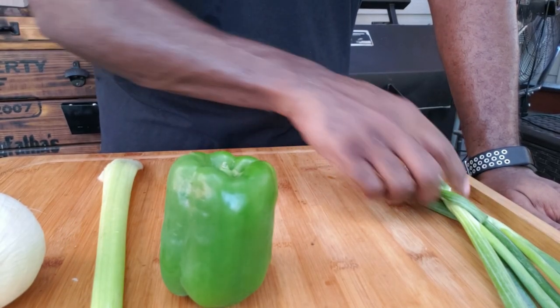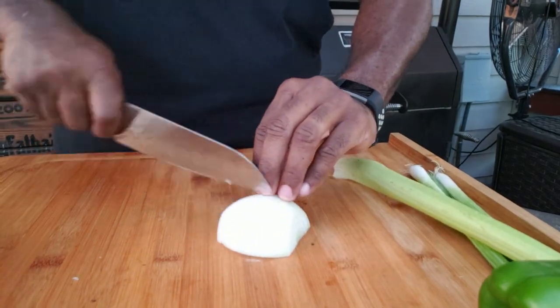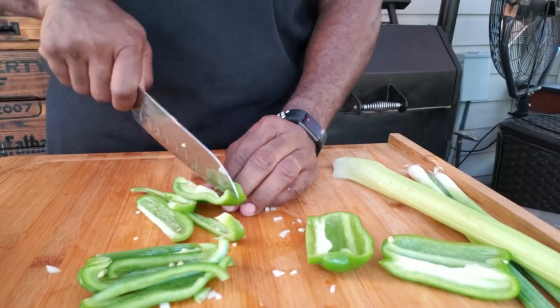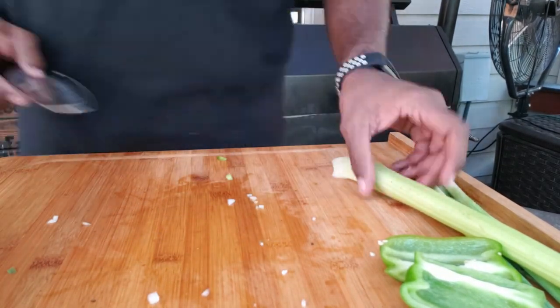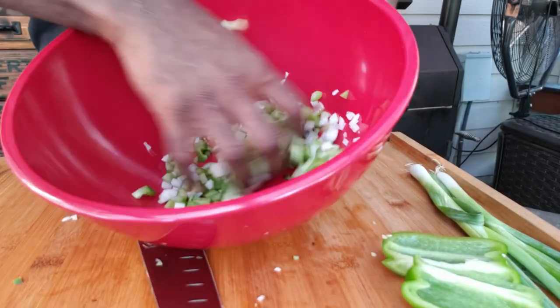We're doing a creole sauce to go with this, so I've got to start with the holy trinity. I've got onion, celery, bell pepper, and some green onion to finish it off. Let's go ahead and get this trinity made.